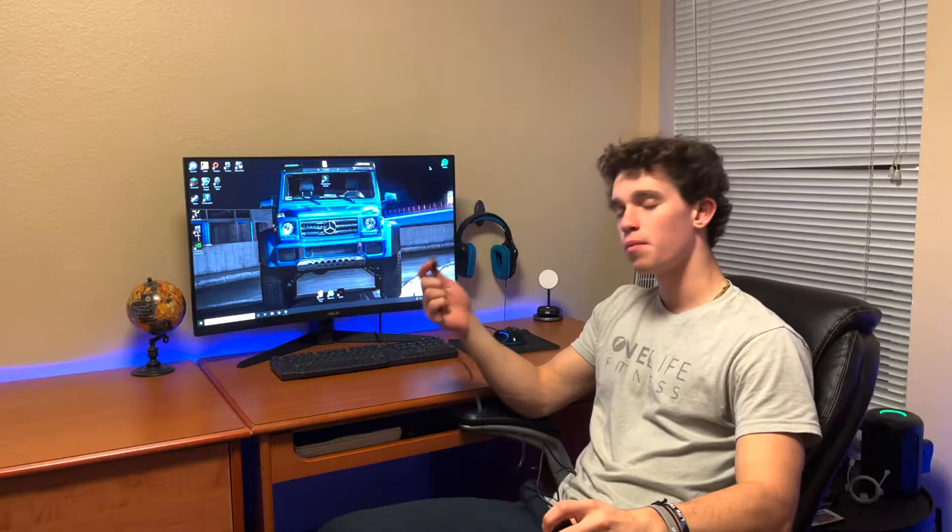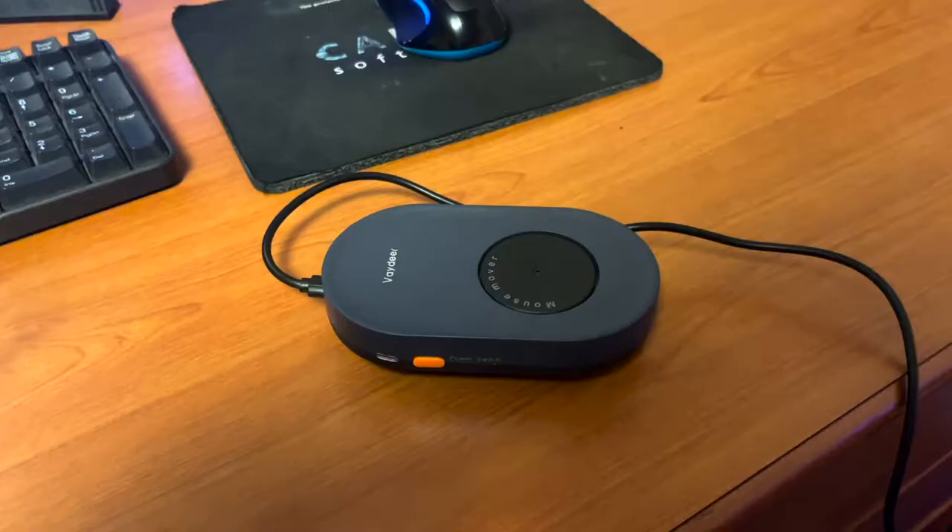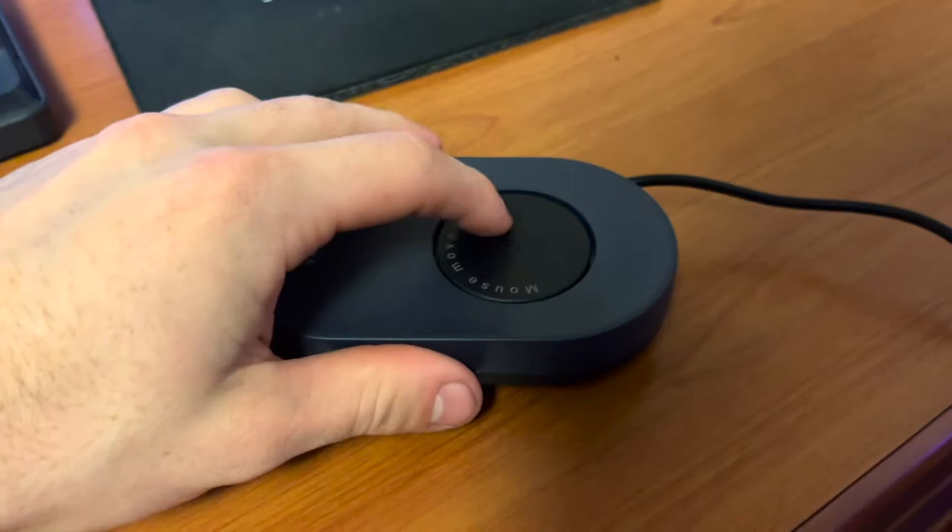This part plugs into the AC port, or you can just plug it into your computer tower or monitor — anything like that. I'm going to go ahead and test out the functionality of this once it's plugged in and show you how this works.